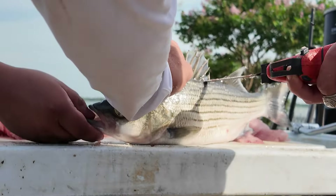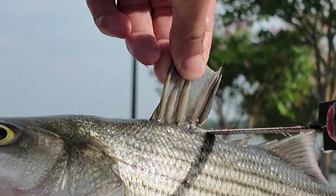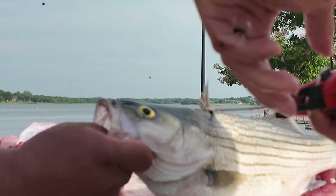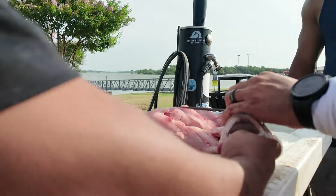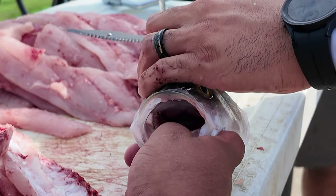Now you see, I have a hungry, hungry dog! Make sure it's nice and down.